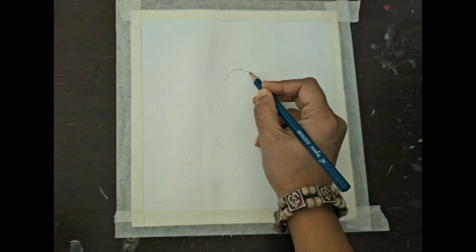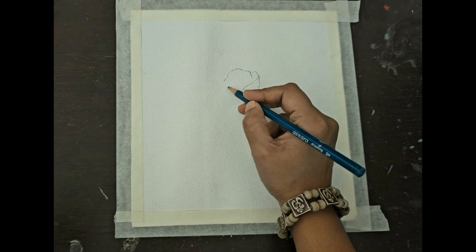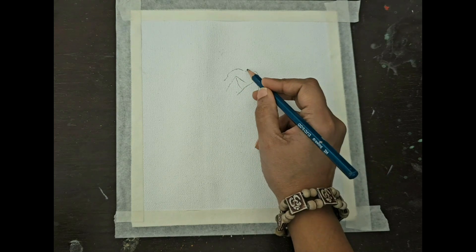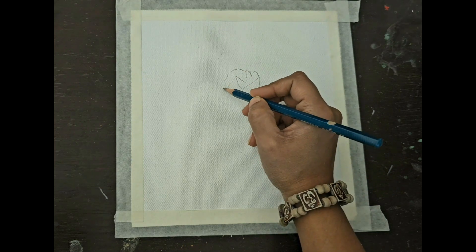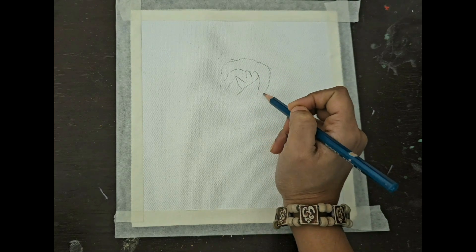Hello everyone, welcome to my channel. In today's tutorial I have chosen a rose for you. I find this flower very beautiful — the colors, the shape, the fragrance, all very appealing — so I thought it would be a nice topic for today's tutorial.